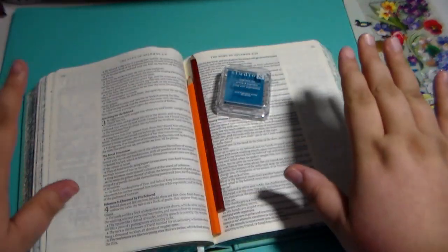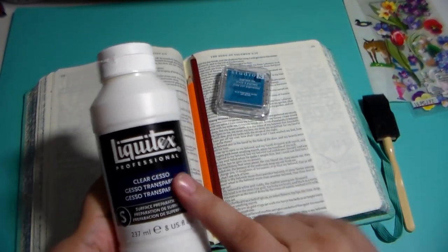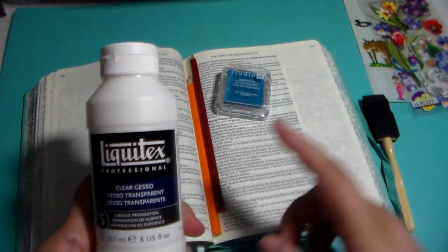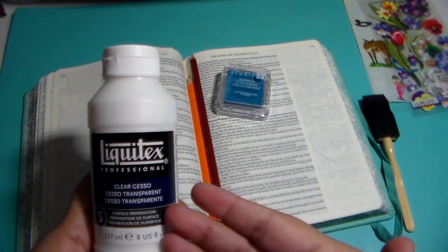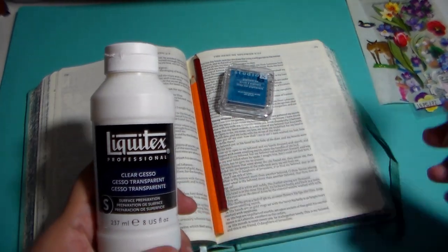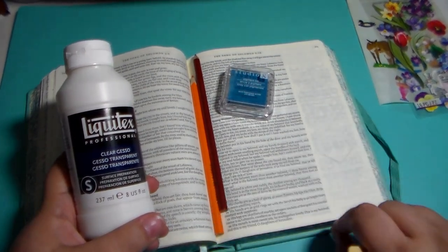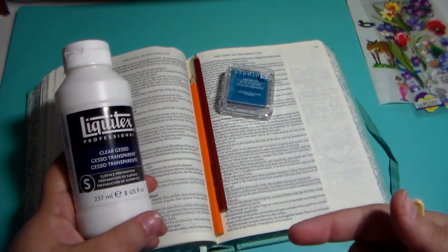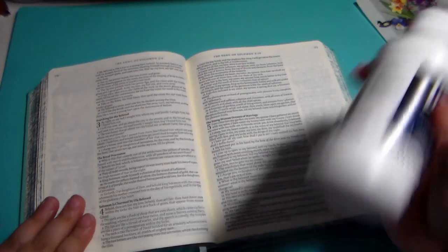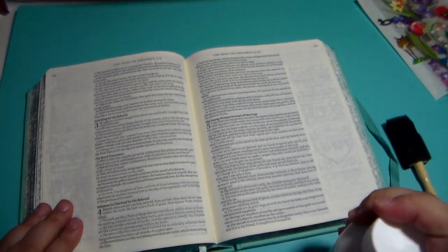It doesn't keep it from wrinkling altogether, but it sure does help. So my suggestion is to use clear gesso. Make sure it's clear because you can get white gesso and if you do that, it'd be like painting your paper — it'll be completely white. Make sure it's clear. I've even tried Mod Podge before I got the gesso, but Mod Podge did not work as well as the gesso. So I suggest gesso and I use a little foamy brush, because if I use a paintbrush, I notice I get paintbrush lines on my paper. So just make sure you shake up your gesso really good and put a good amount down. Spread it out evenly with your brush.